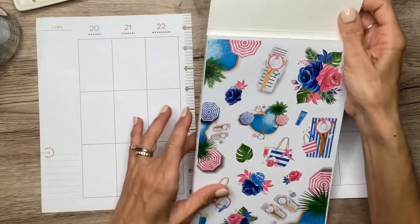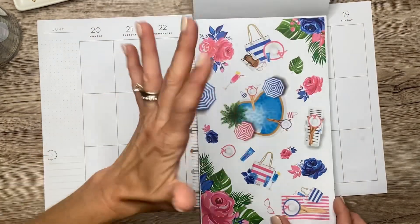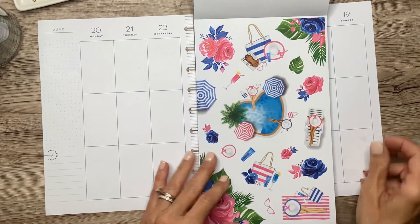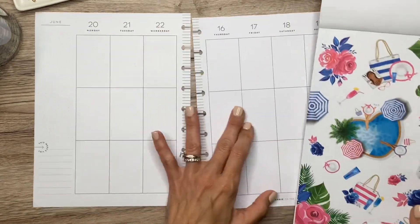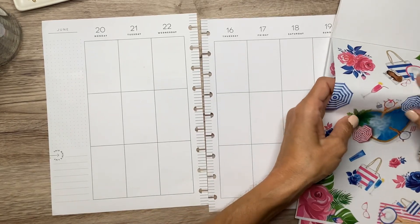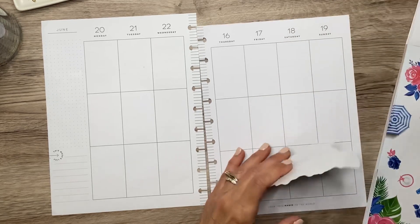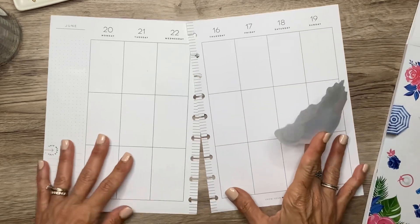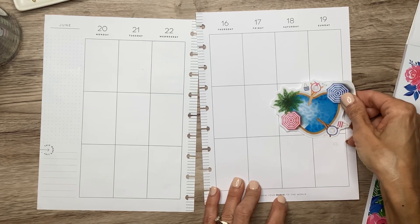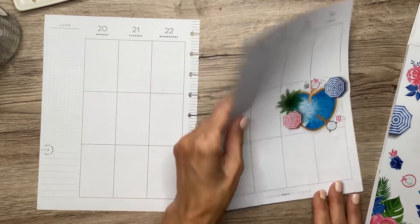I think I want to use this very first set in here — this pink and blue with the heart-shaped pools. I am actually in Memphis visiting some family and we're going to go to the pool tomorrow, so I'm super excited. I think I'll start out with this large pool sticker over here on the weekend section.